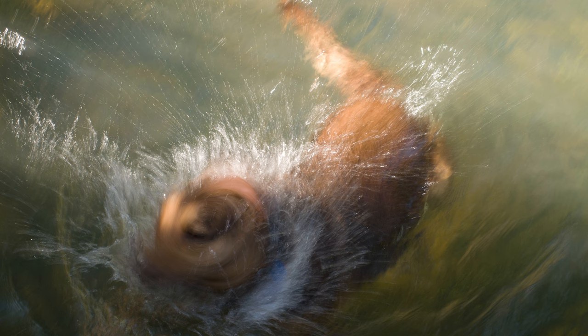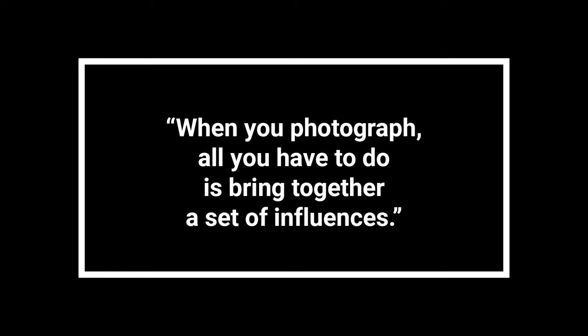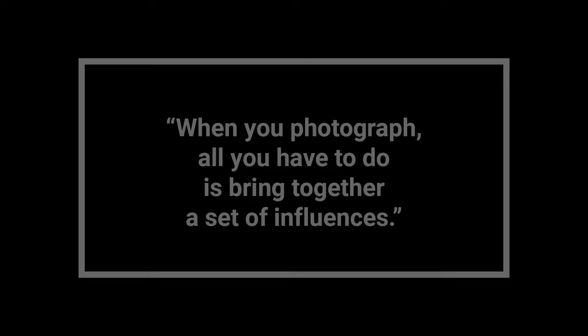As the legendary photographer once said, 'When you photograph, all you have to do is bring together a set of influences.' Sounds intriguing, doesn't it? What are these influences, and how do we harness them to create stunning impressionist images? The key is to understand a few basic factors about the methods and techniques of impressionist photography. These straightforward methods make them accessible to photographers of all levels.